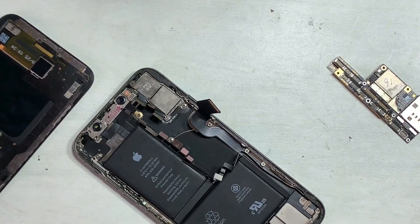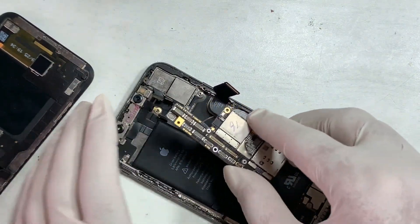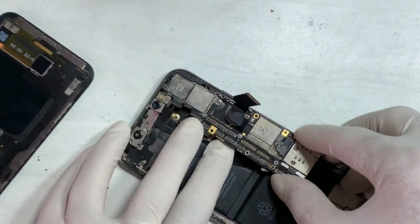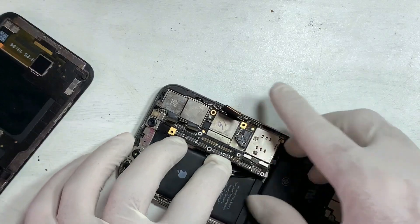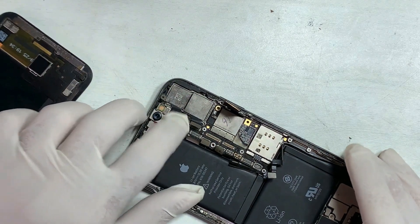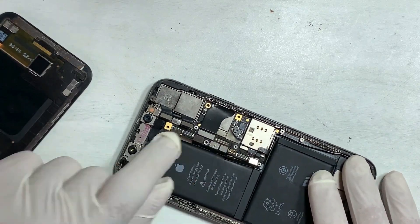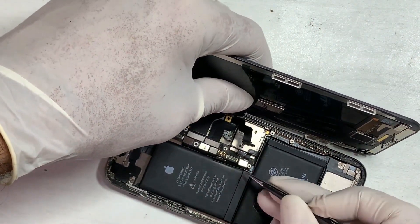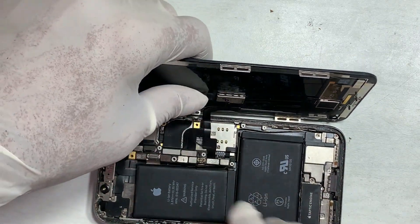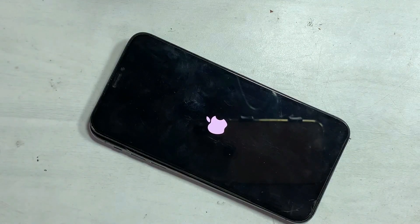These are all the processes by which you can fix iPhone X touch issues. If this content is helpful for you, don't forget to like, share with friends, and subscribe to support us. Press the bell so you never miss an important update on future videos.